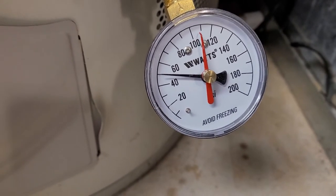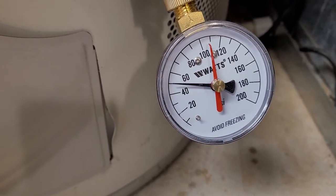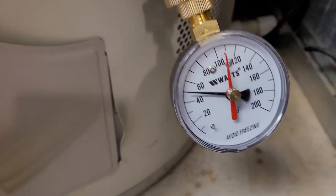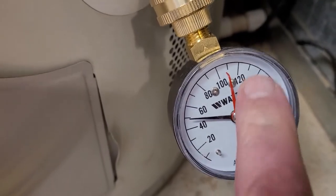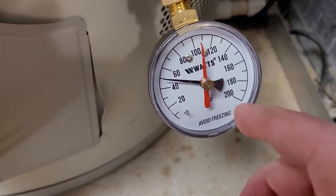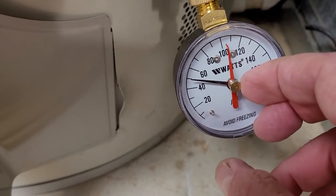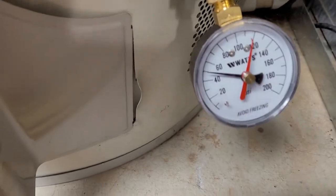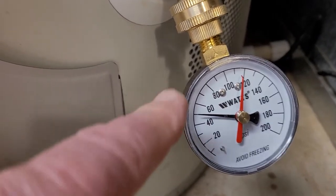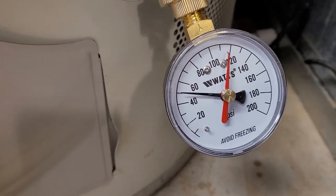A good water pressure regulator will stay fairly constant when you have faucets or washing machines running water. So that's another indicator that the water pressure control valve is not doing well. The other thing about this gauge is there's a little red dial on there — it's meant to follow the main dial and indicates the highest pressure reached. Because if we're using water, the dial will move around. But I want to know what the peak pressure has been. In this case, that's way too high.